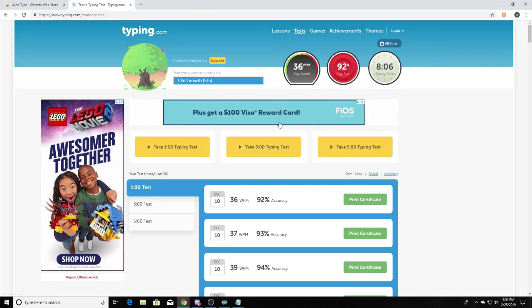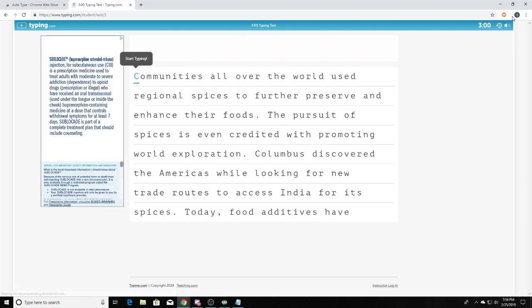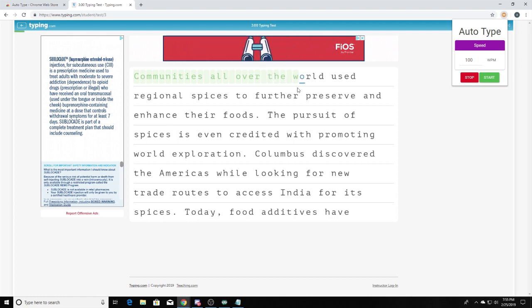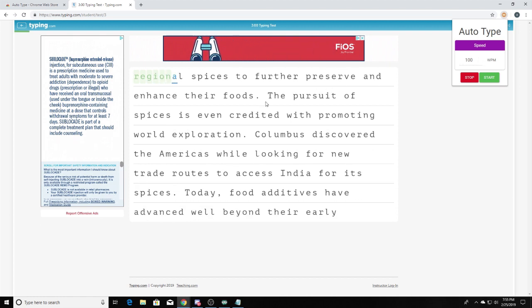After that, you want to log into typing.com. We'll just do a three-minute typing test, but it does work for the lessons and for anything on this website. Once it is downloaded, it just appears up here, and right now it's typing at a hundred words per minute. You can adjust it, which is a really cool feature, and you can stop and start it.